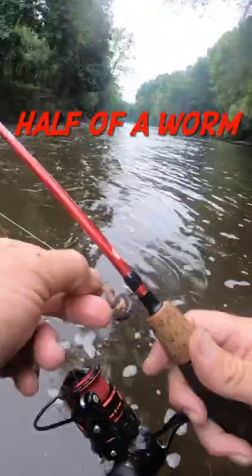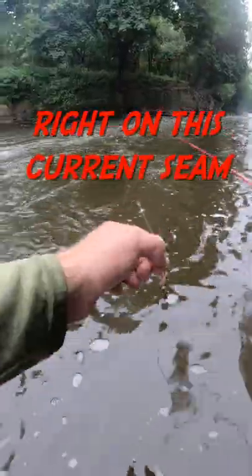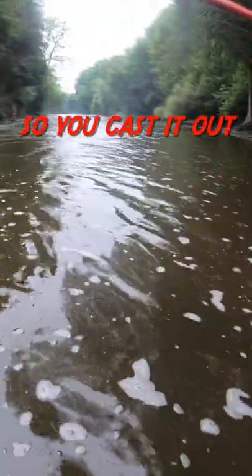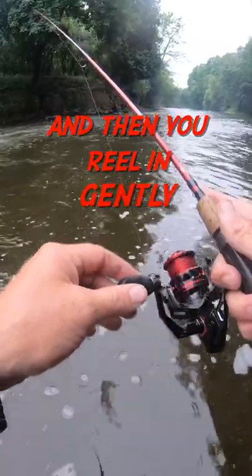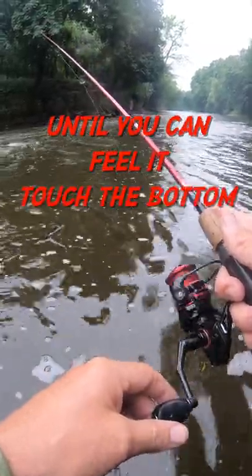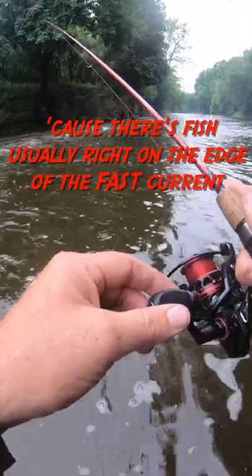We're going to cast this out with just half of a worm on an Aberdeen hook with one split shot right on this current seam. You cast it out and then you reel in gently until you can feel it touch the bottom. There's fish usually right on the edge of the fast current.